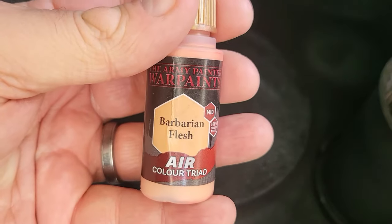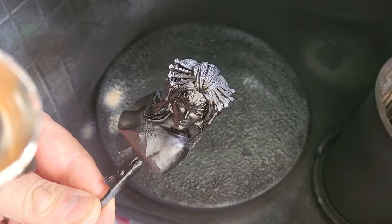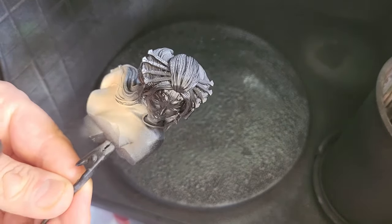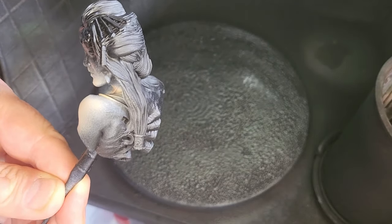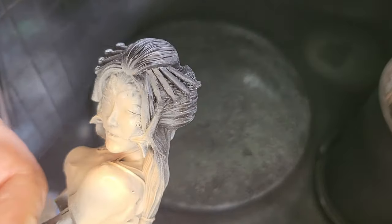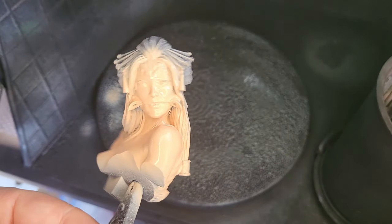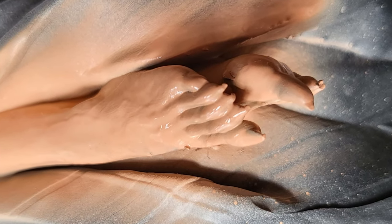For the skin tones I'm going to use some Barbarian Flesh on top of a black primer, giving her a coat all over and making sure I get all the areas covered. Skin tones are one of those things there are lots of different ways of doing — this is just my way. I can't wait to paint those claws as well.